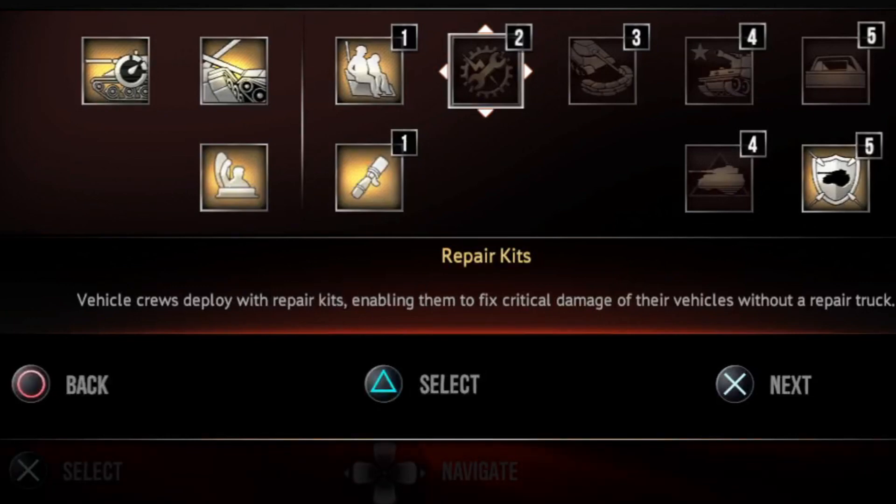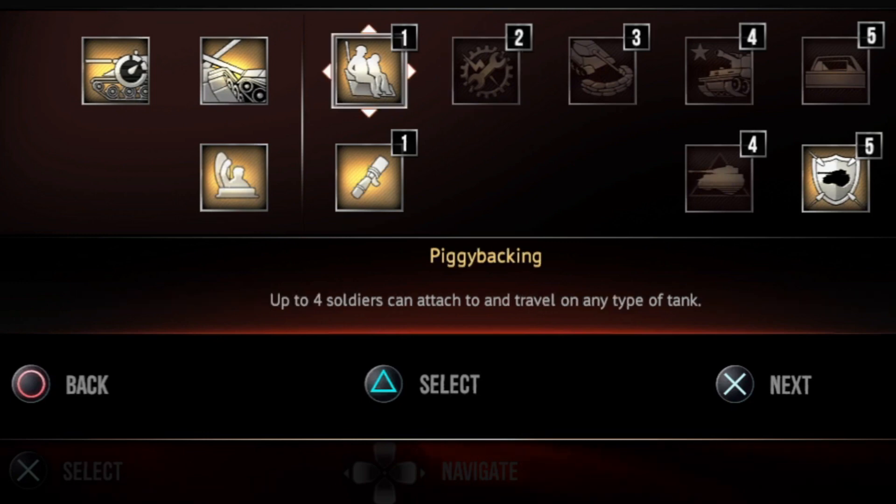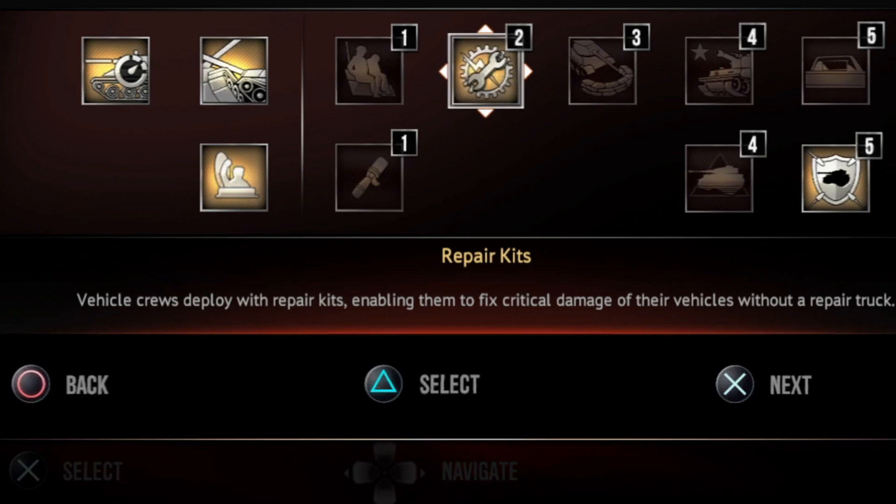Another option you can use is to look at repair kits right here. Now you have to have points to use them, so what we're going to do is take out a point here and simply select it like that.